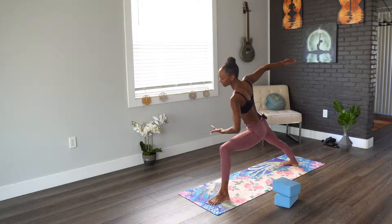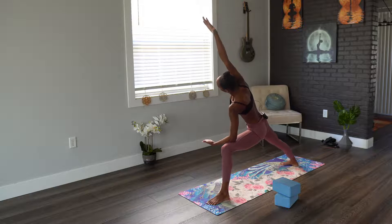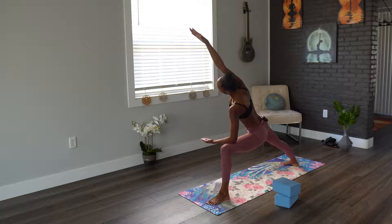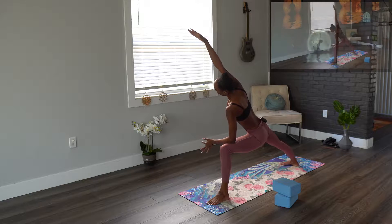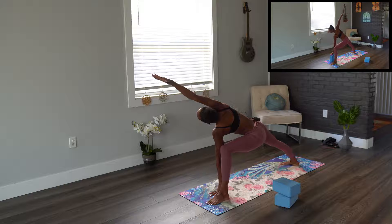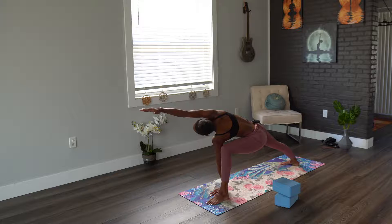From here we're going to do a side angle, bringing the forearm to the top of the left quad. Then we're going to inhale, pushing out of that left shoulder, extending that right arm. Staying here, another five breaths. From here we're going to bring our arms all the way down to the mat, staying in that lunge, holding the arm up — 1, 2, 3, 4, 5.